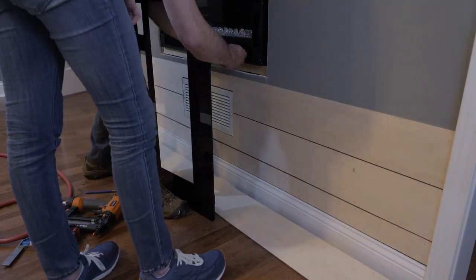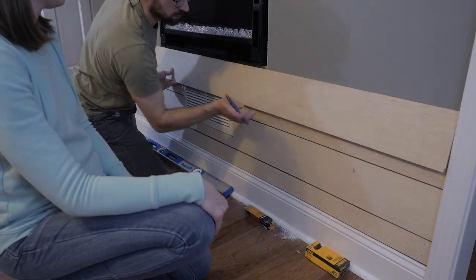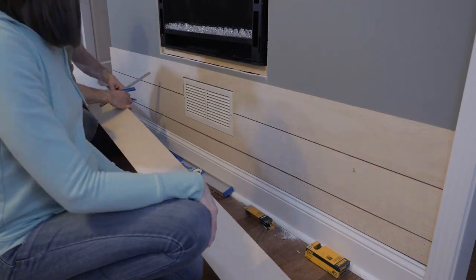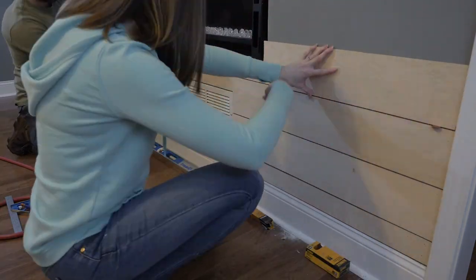Even though the glass front on our fireplace gives us a fairly large margin for error, we still opted to remove the glass and notch the shiplap as closely as possible to the main box of the fireplace, just to ensure a really good finished look.